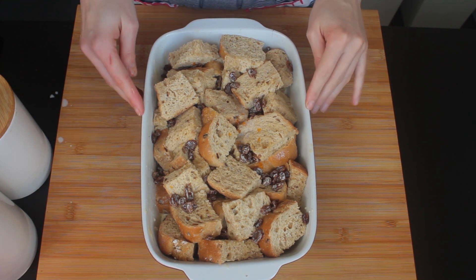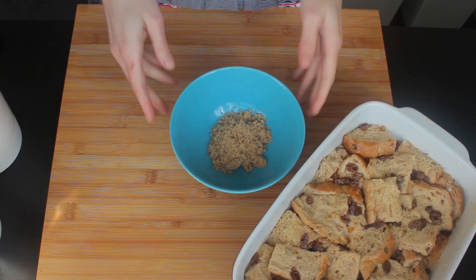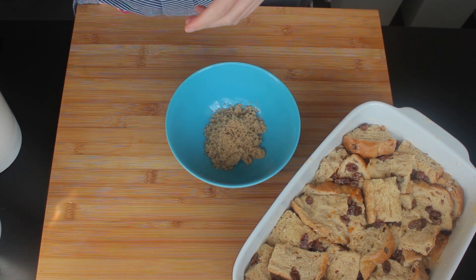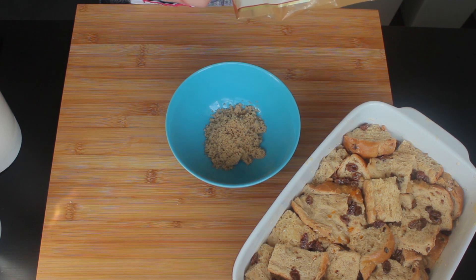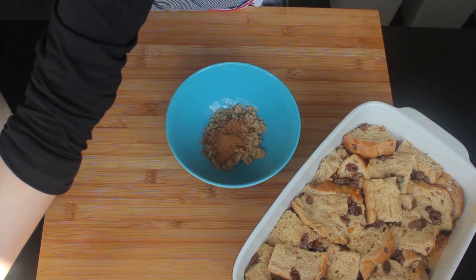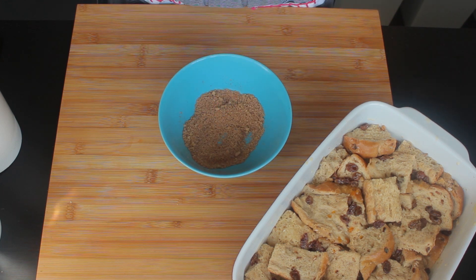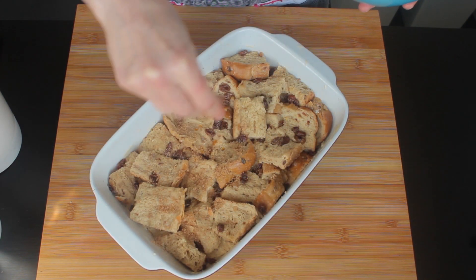All the custard is in and we can wait about 15 minutes till it all gets absorbed into our bread. After those 15 minutes I'm going to show you a few more steps to make it even more delicious. So the 15 minutes are up and there are a couple more things to make this bread pudding very special. I have two tablespoons of light brown sugar with half a teaspoon of cinnamon - mix them together and sprinkle it all over the top.